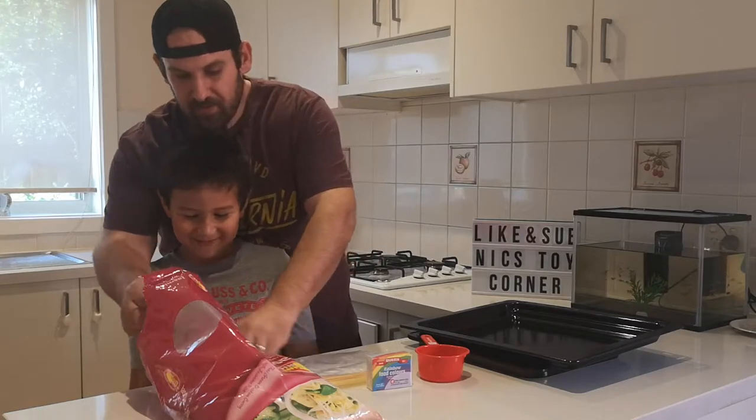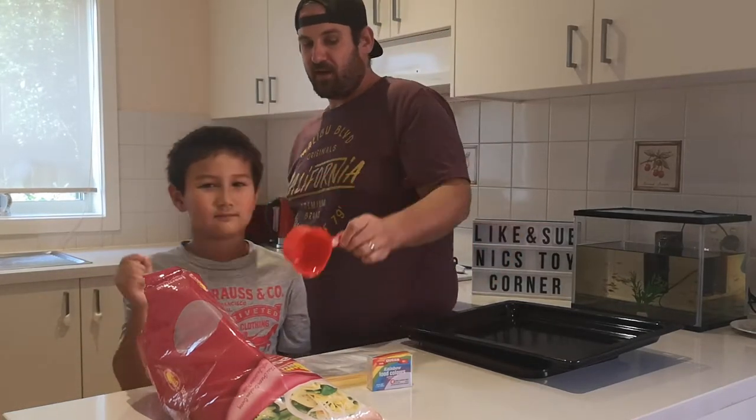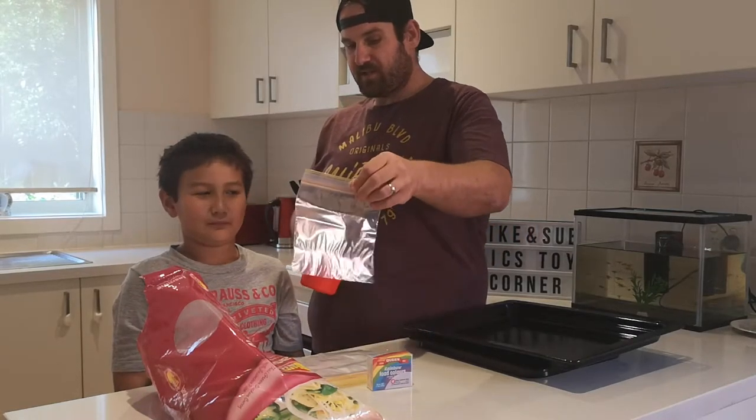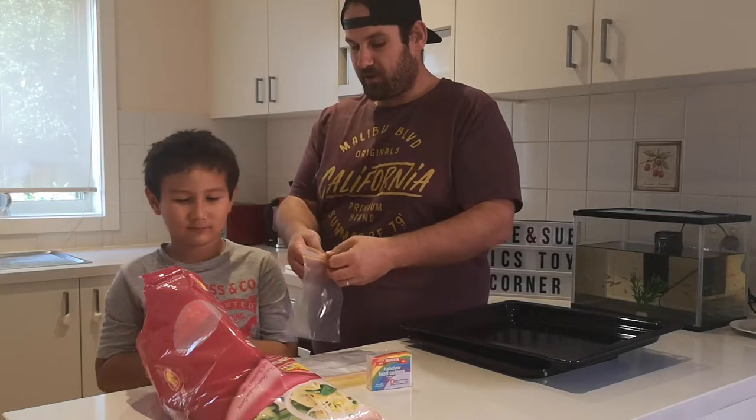Why do you slap me on the head? So step one, we need the measuring cup and we need to put two cups of rice into each bag. There's a measuring cup - I'll hold the bag.